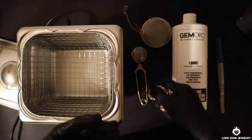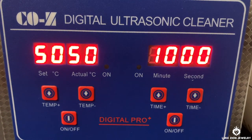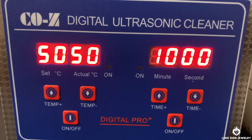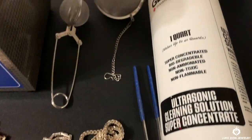Here's the machine — it's very simple. On the left it has the heater, which is a great benefit because it actually helps to remove all that dirt. On the right is the timer — I put it for 10 minutes. It's beneficial; you can put it for 10, 15, or 20 minutes, whatever it may be.